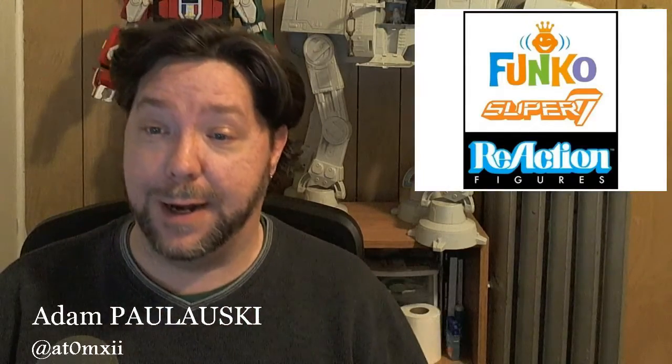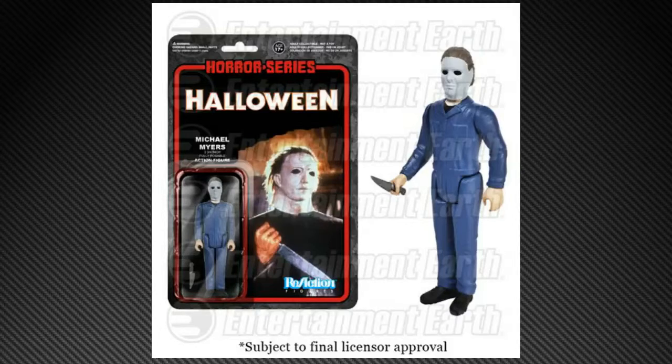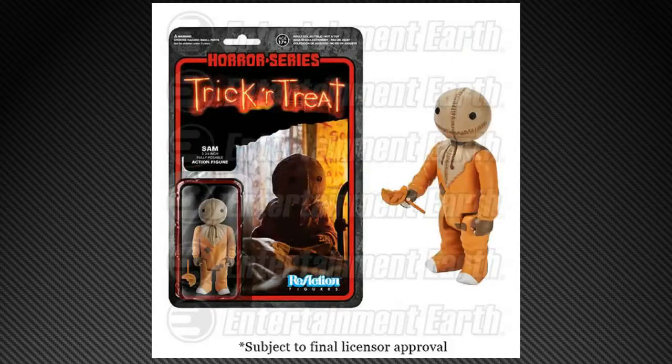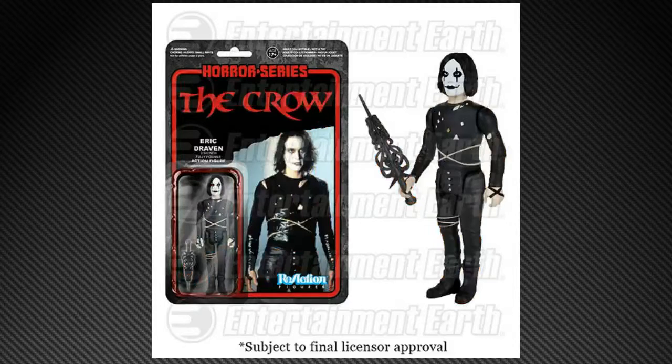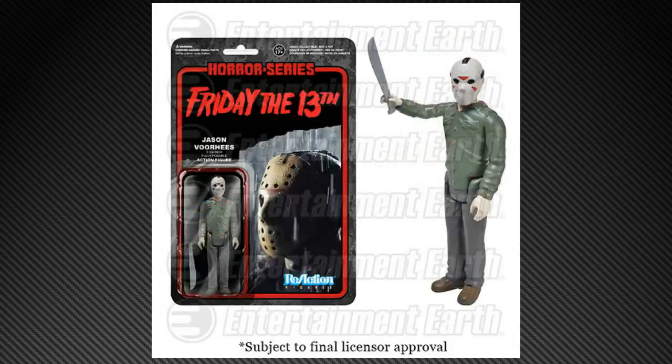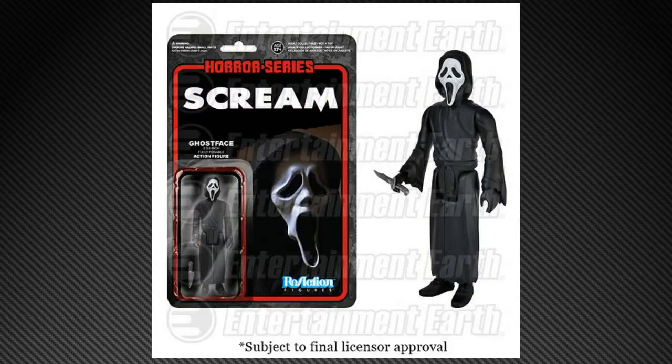We almost forgot the horror series — they're doing a horror series, so you can add your favorite serial killers and vigilantes to your Star Wars adventure lineup, or whatever three-and-three-quarter scale you happen to be in. It's an interesting and cool mix. Michael Myers from Halloween, Pinhead from Hellraiser, Sam from Trick 'r Treat, Eric Draven a.k.a. The Crow, Freddy Krueger, Jason Voorhees, and Ghostface from Scream.